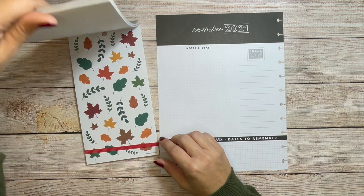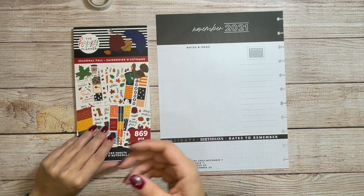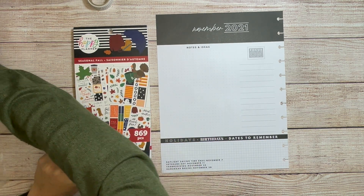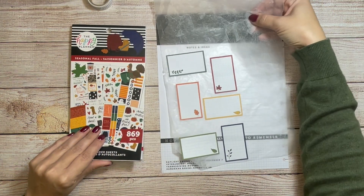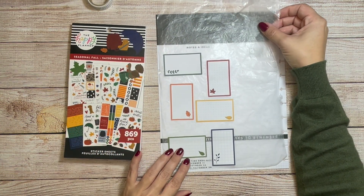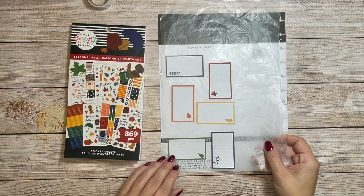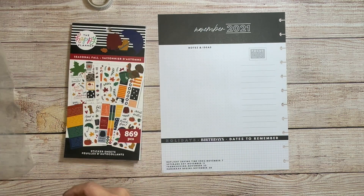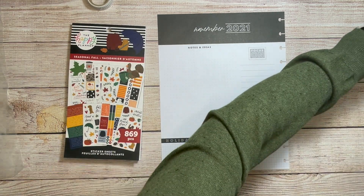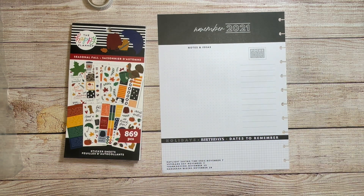I'm going to be using the seasonal fall book for my currently page, and I've already done a little bit of pre-planning because I don't want the editing to take super long. I've noticed that it's kind of taken over my life a little bit, so I want to get it done somewhat quickly and have a really good idea of what I was going to do before I started.